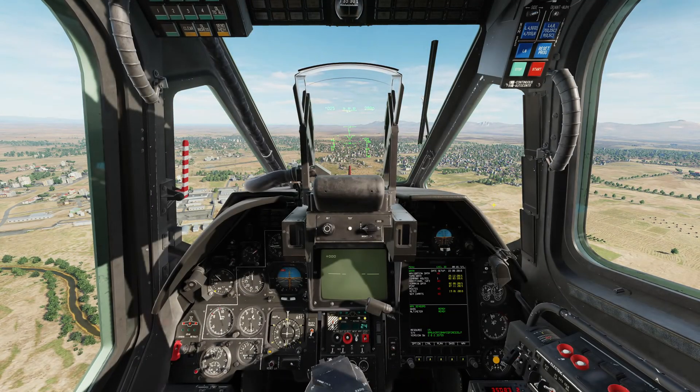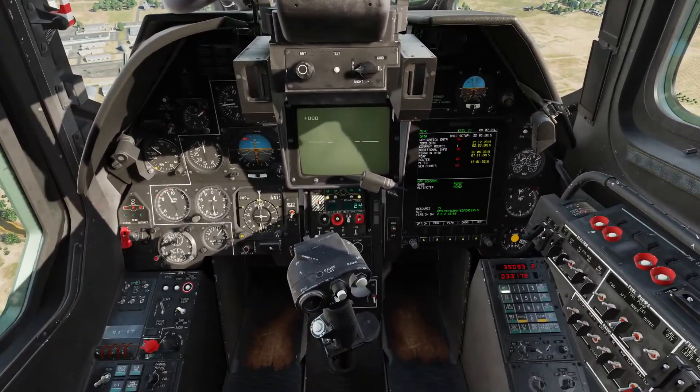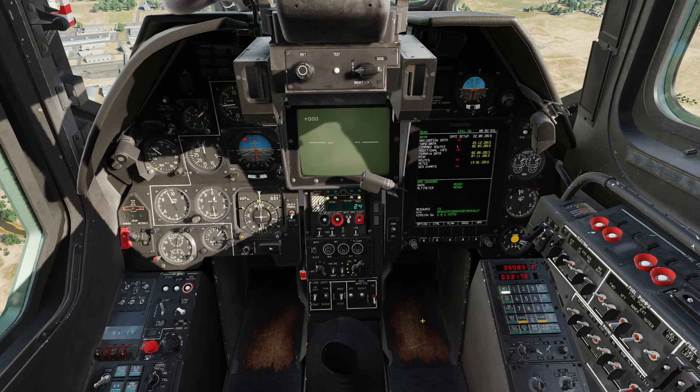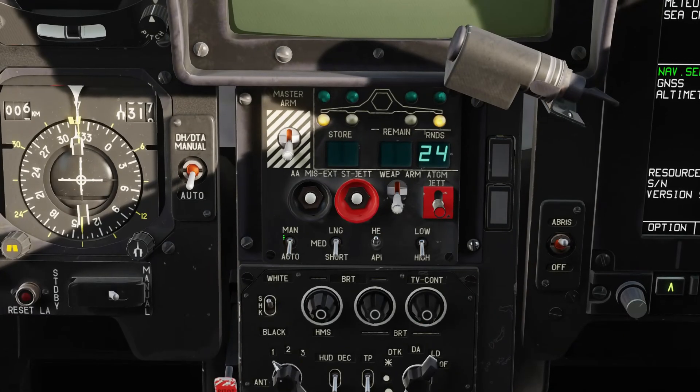Let's jump into the cockpit and take a look at the controls for setting up the cannon. Everything is found on the primary weapons control panel in the centre. Across the bottom we have the controls that, for the most part, control the cannon. We have the weapon control switch — it can be in manual or automatic. In manual mode, the cannon is boresighted and will only fire forwards.